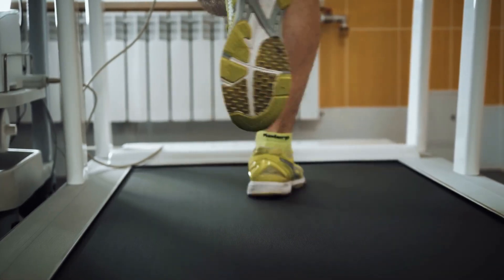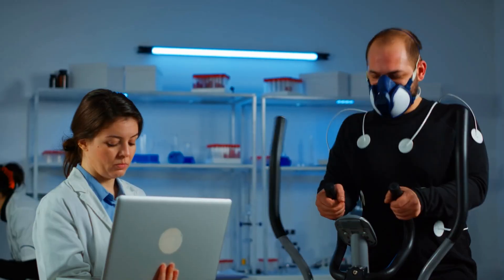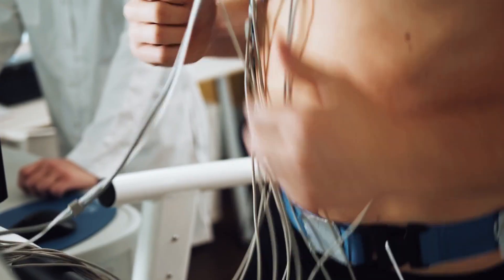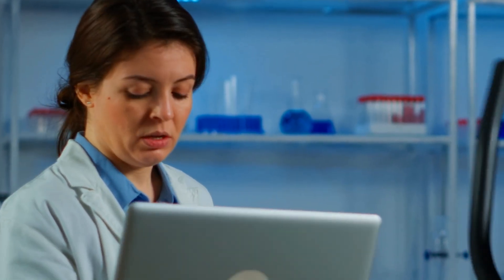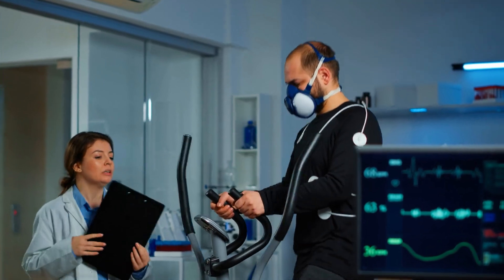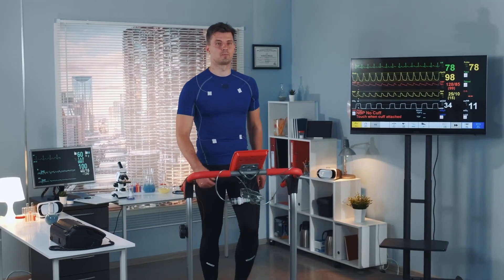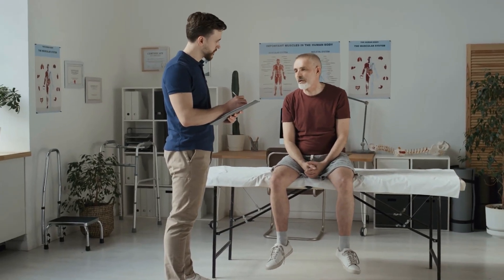We put them on a treadmill or a bike and start at a very low level to figure out where they are and where they're comfortable. There is a prescribed timeframe before we increase the speed and elevation of the treadmill — periodically, almost every one to two minutes, asking the patient how they feel using a scale they can point to. When we see something on the equipment or the patient feels they cannot go anymore, we consider it a complete stress test.